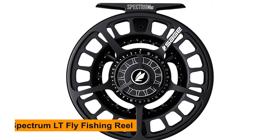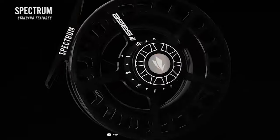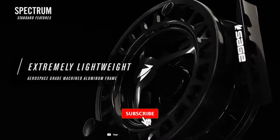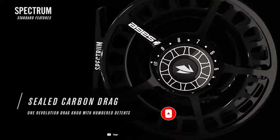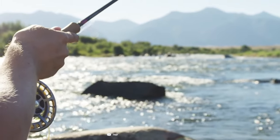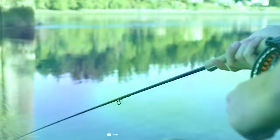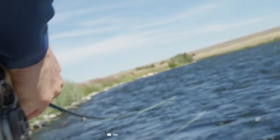Sage Spectrum LT Fly Fishing Reel. The Sage Spectrum LT series is making waves in the fly fishing community, and in this video, we're going to uncover what makes this reel so special. Whether you're an experienced fly angler or just starting your journey, the Spectrum LT promises to be a game-changer. Let's begin by taking a closer look at the design and features of the Sage Spectrum LT Fly Fishing Reel. Sage has masterfully crafted a reel that not only looks stunning but is also packed with innovative technology. So, if you're ready to unlock the secrets of the Sage Spectrum LT and understand why it's gaining popularity among fly anglers, stick around.